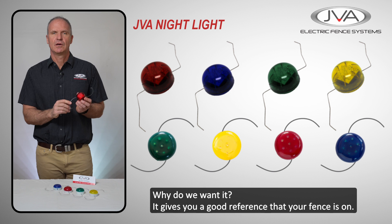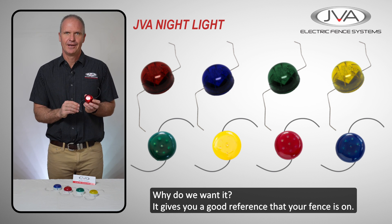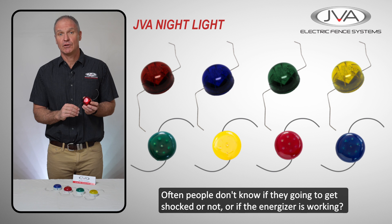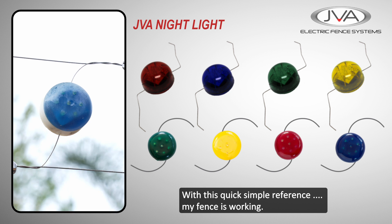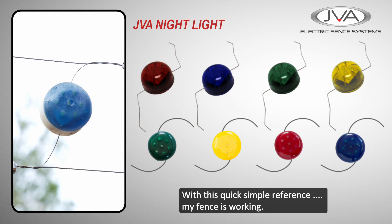Why do we want it? Well, it's giving you a good reference that your fence is on. Often people don't know if they're going to get shocked or if the energizer is working. With this quick, simple reference, you can see that your fence is working.